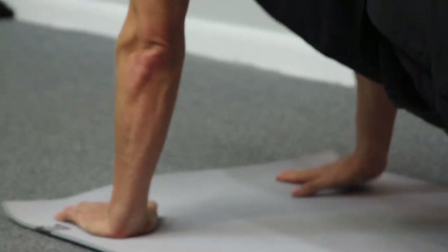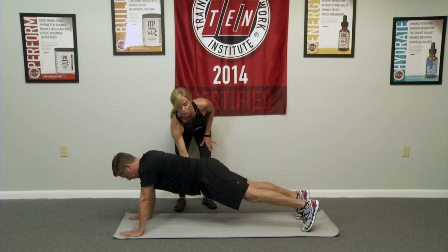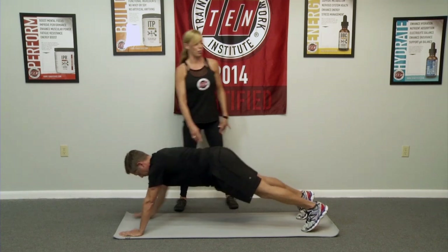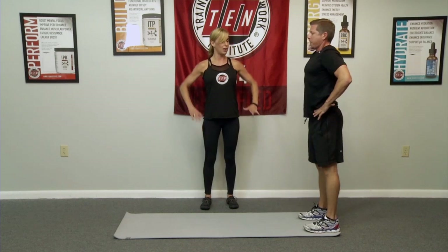Hands are going to go right underneath shoulders, nice strong core. Rebound it through the core and walk your hands all the way back. Bend your knees slightly for the hamstrings and all the way back up.